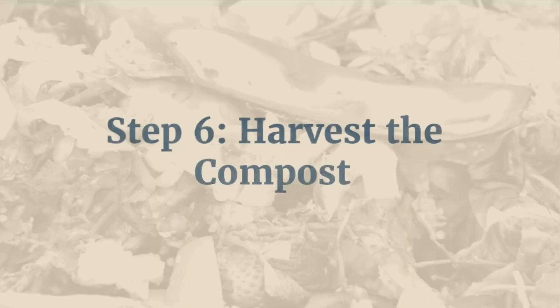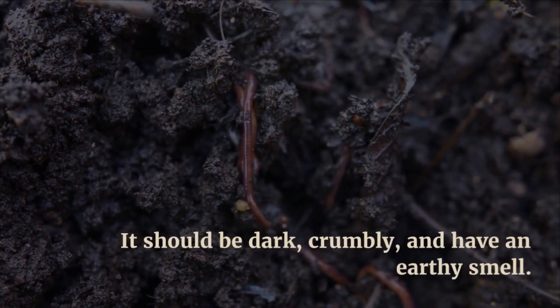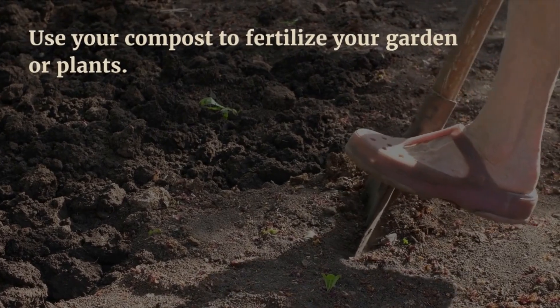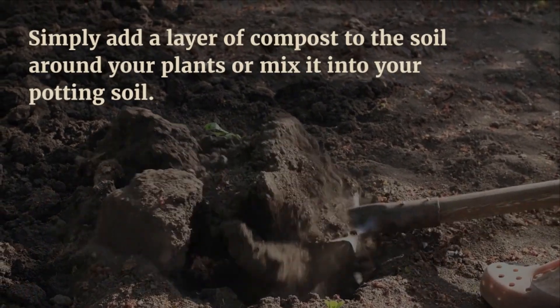Step 6: Harvest the compost. After a few months, your compost will be ready to use. It should be dark, crumbly, and have an earthy smell. Use your compost to fertilize your garden or plants. Simply add a layer of compost to the soil around your plants or mix it into your potting soil.